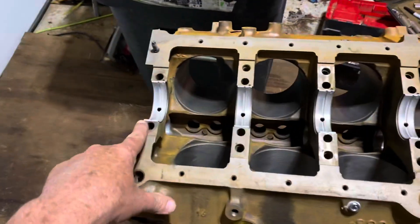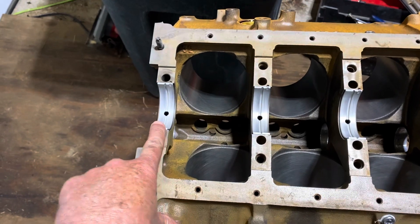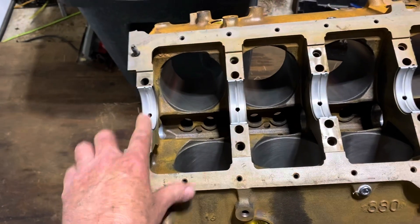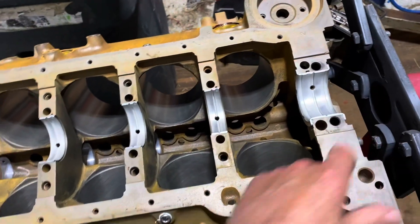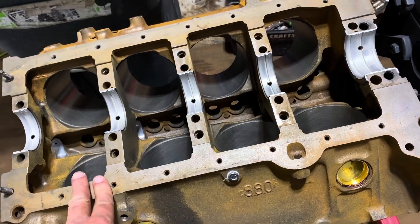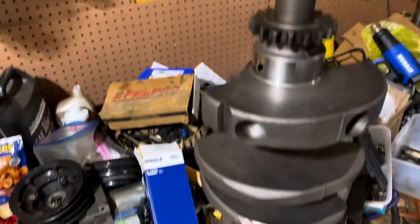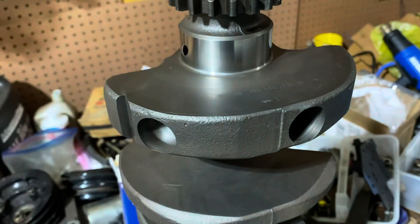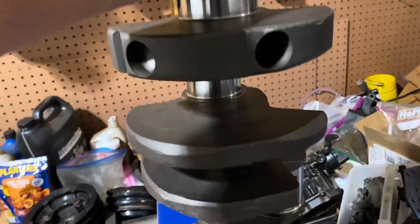Now I have all the bearing shells in. These are called the upper shells because the block is upside down. The upper halves have a groove; the lower halves don't have a groove. Now with all the upper halves in the saddles, I'm about to put the crankshaft in. The crankshaft was pretty clean — wrapped in a plastic bag from the machine shop.